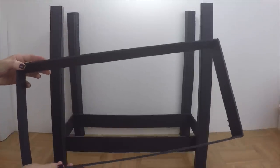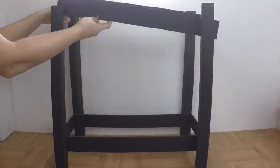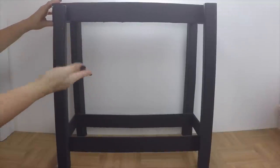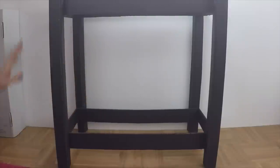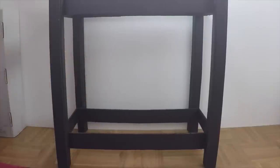Now take the frame support for the top and hot glue it into place just like you did the bottom — you shouldn't have to measure anything for the top support. Now your bed is done. You can leave it like this if you want and decorate it with jewels and just put the bedding on it.